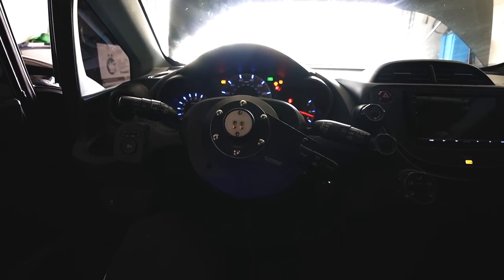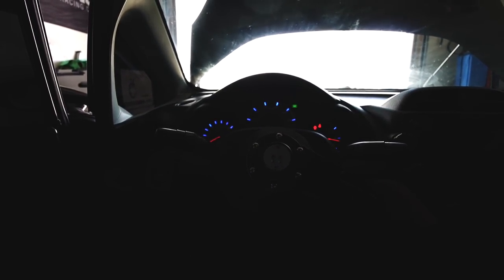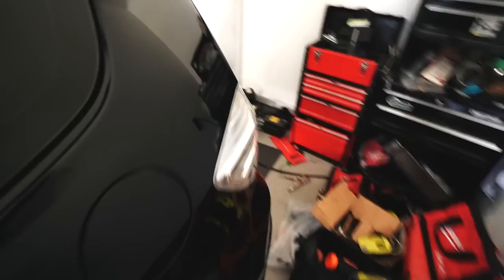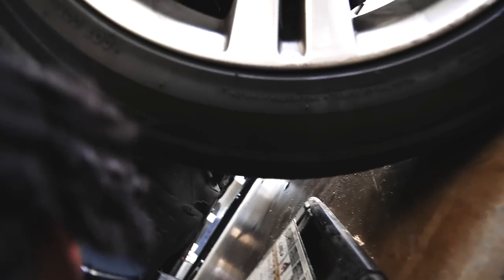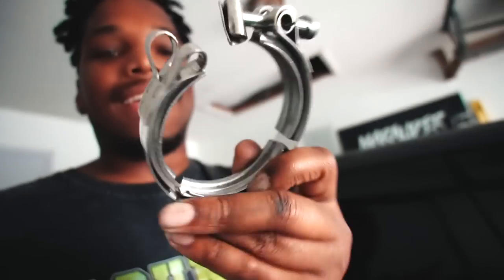The moment we've all been waiting for — the first startup. How is this thing going to sound? Oh man... oh my God. Then I got an exhaust leak. It's actually the next day — one of the clamps that came with my exhaust broke. I've never broken a V-band clamp like this before, but this thing got mangled.